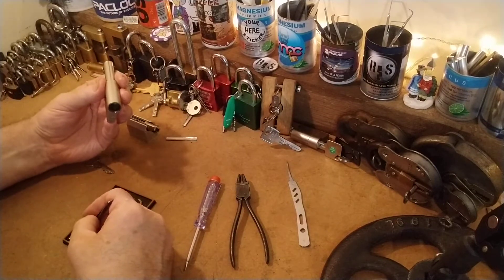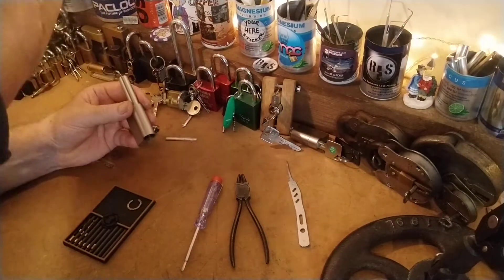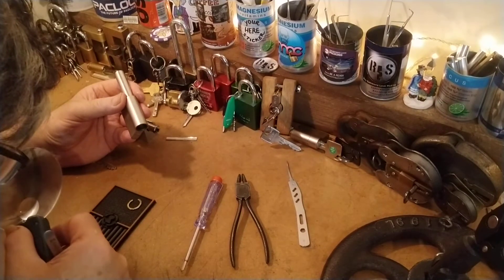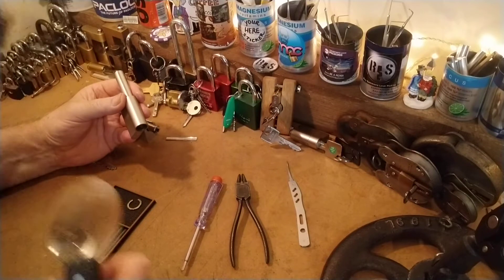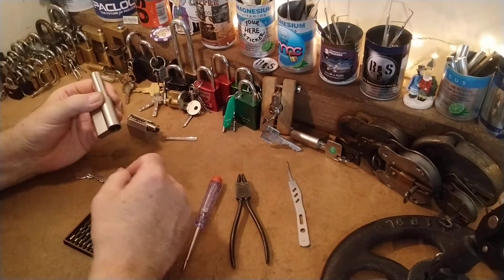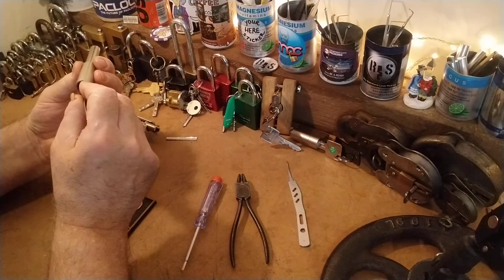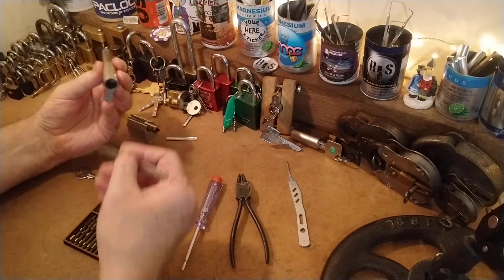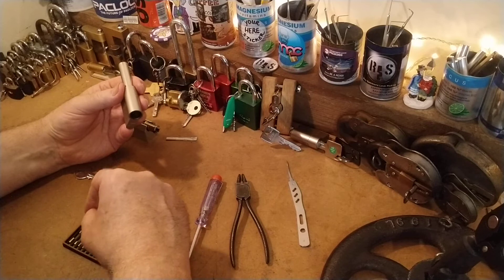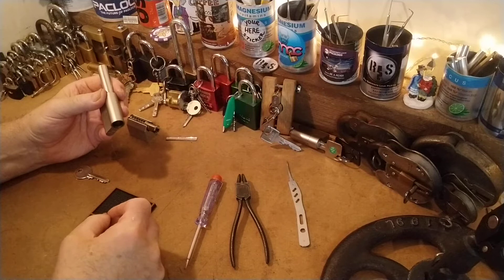Number three is — hold on, can't see that — what is that? It's a serrated pin, with more mattress springs. Number four is a T-pin with another mattress spring.